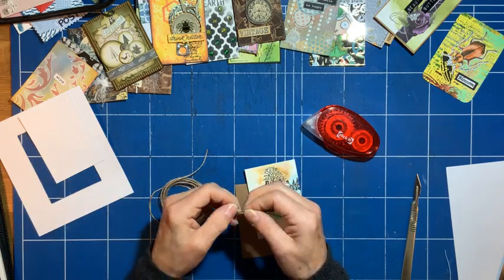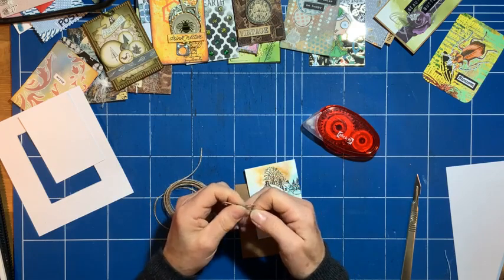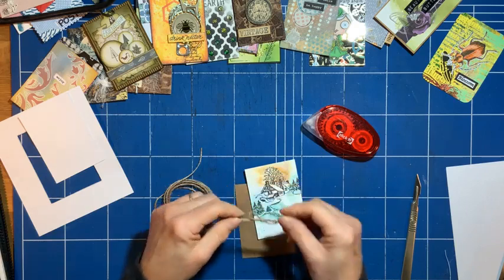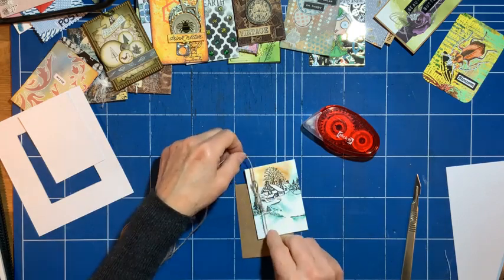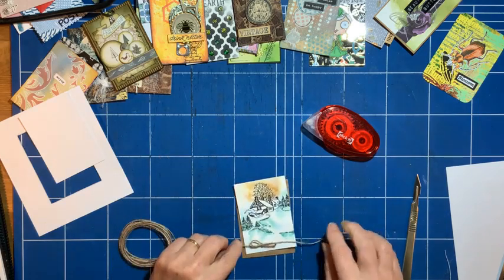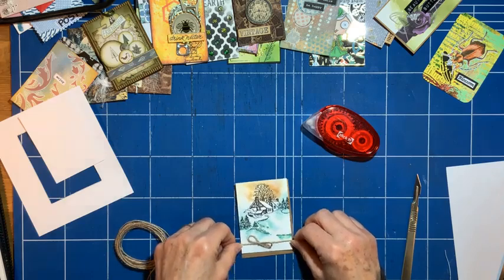This tiny little bow kind of mimics the card that I created from this design. I'll place it — I can do it up the side or along the bottom. I think along the bottom because there's extra space there.